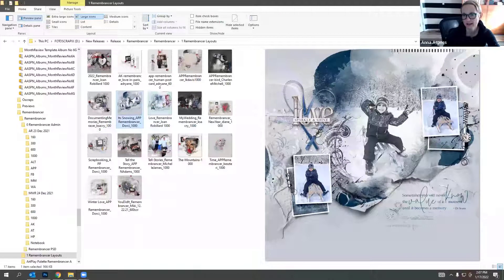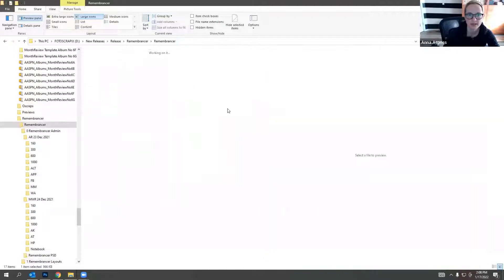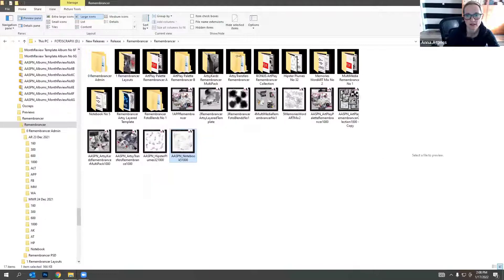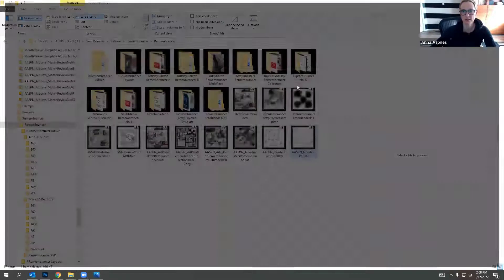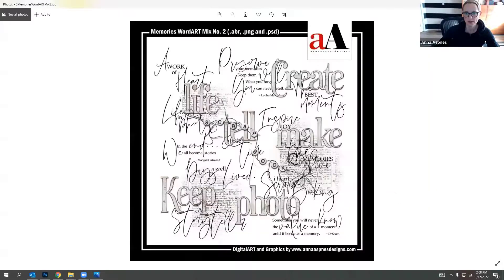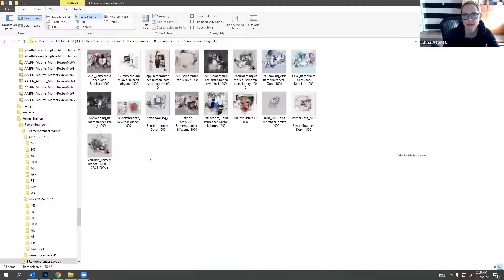Dorsey recolored the collection to blue, coordinating with her photos. She used the notebook brushes to create a guide for her word art. Let me show the brushes - they take a moment to preview. Here are the notebook brushes and the word art, which includes quote brushes. She took a quote and added it to her layout to create the effect.